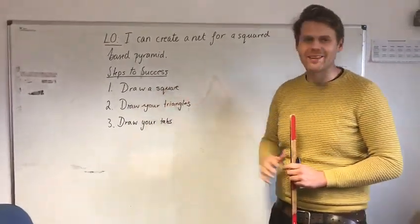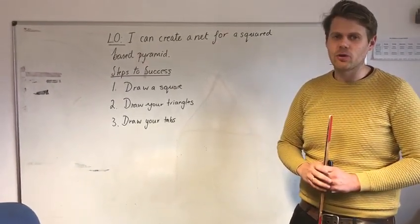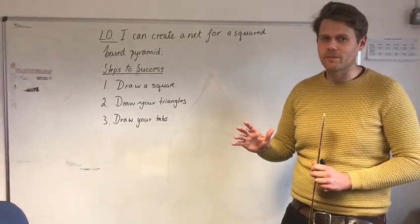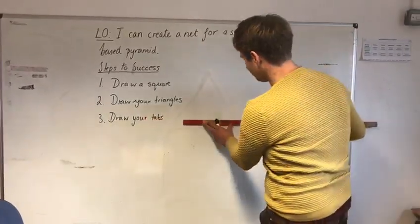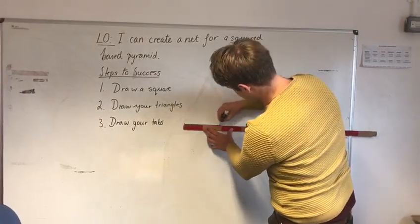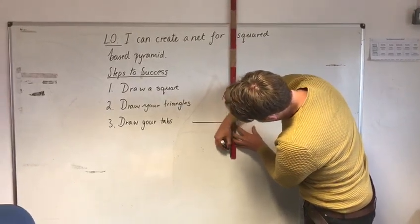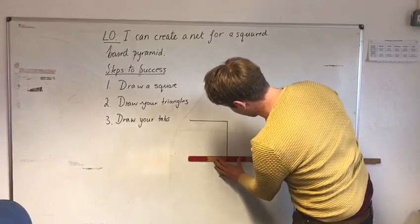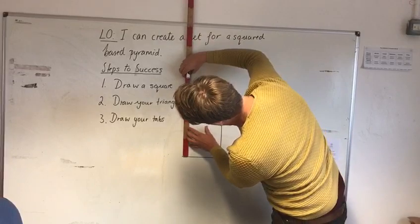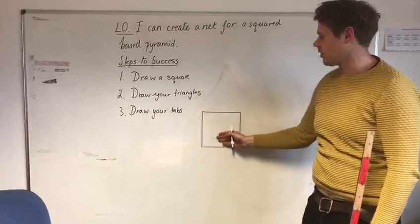Let's start with the first one: draw a square. Now a square is a regular shape, that means all its sides and angles are the same size. So I'm going to go for 20 centimetres. You have squares in your book, so it should be easier to make sure you're getting a nice right angle of 90 degrees. But there is my square — this is my start point.